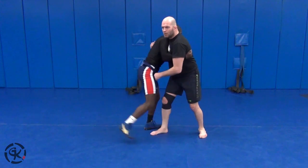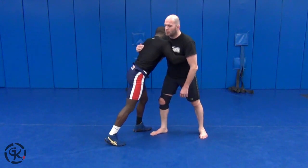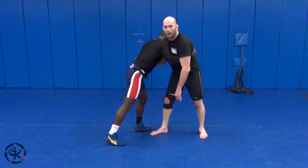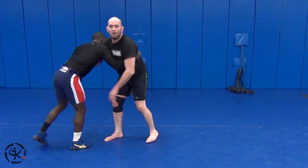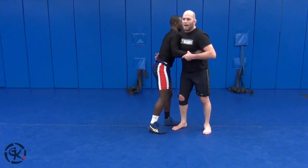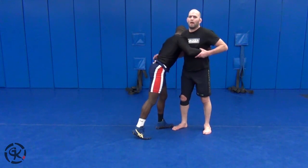So when I start attacking these and he takes those hips away, I've got to look to attack his head because those hips are too far away. Every time I move, he's going to move away at the same distance. So when I hit an attack and he moves those hips away, I'm going to go right to my snap down.